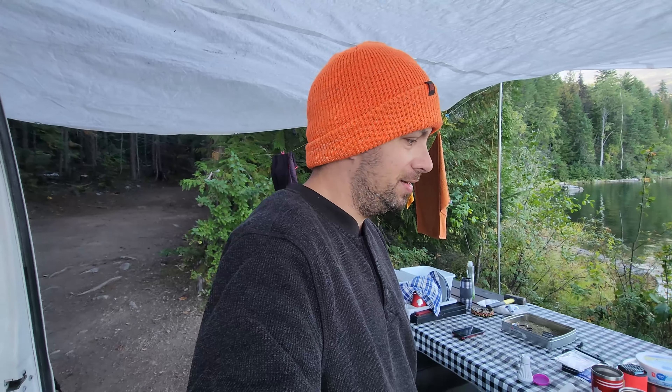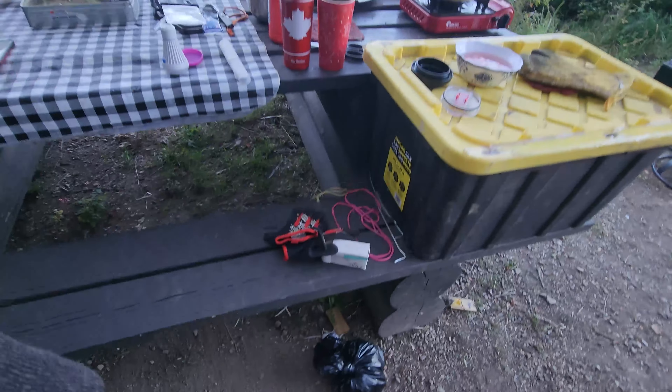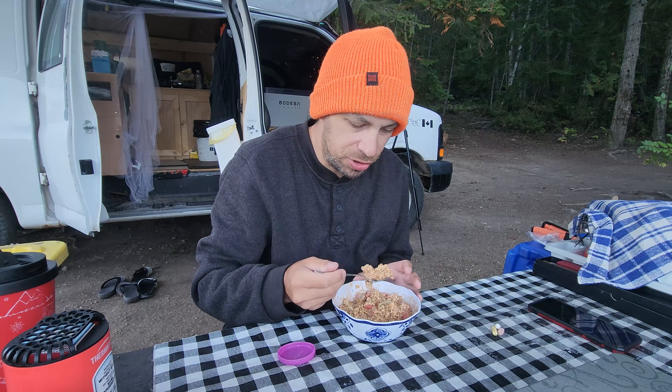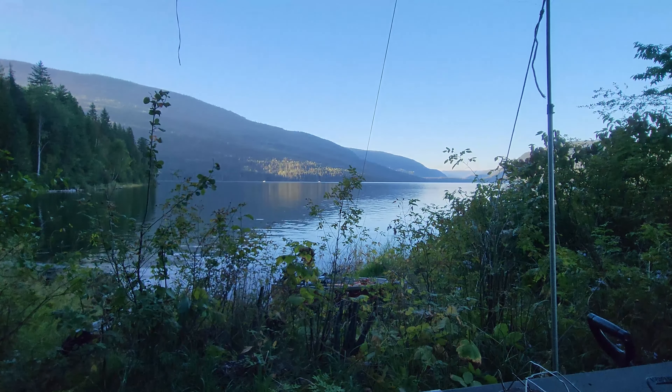Good morning guys, welcome back! Today is a fishing derby — I've never been in one, never entered one, don't even know how they work. We're going to head out and register for the derby, which started this morning at 6 a.m. I need to figure out the rules — like, do I have to bring the fish right back to them before I clean them? Let's go learn together.